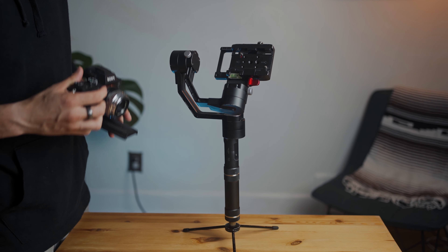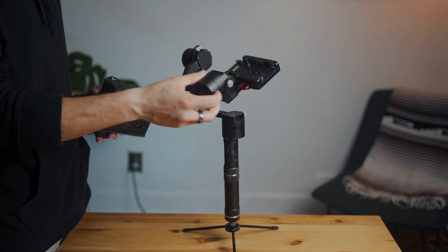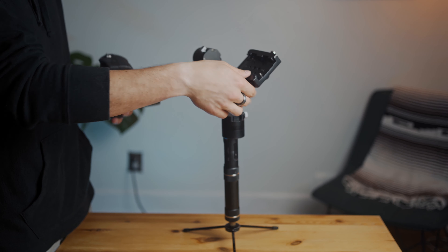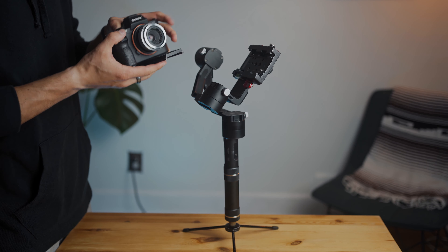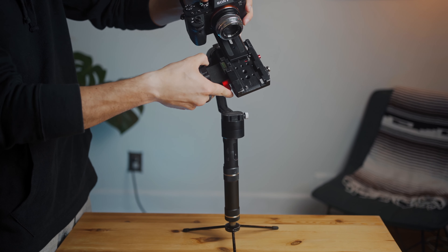Once you've done that, you want to attach your camera. Most gimbals nowadays come with a quick release plate. Mine did not, so I bought one and now all my cameras and tripods have the same quick release plate so they can move easily between them.